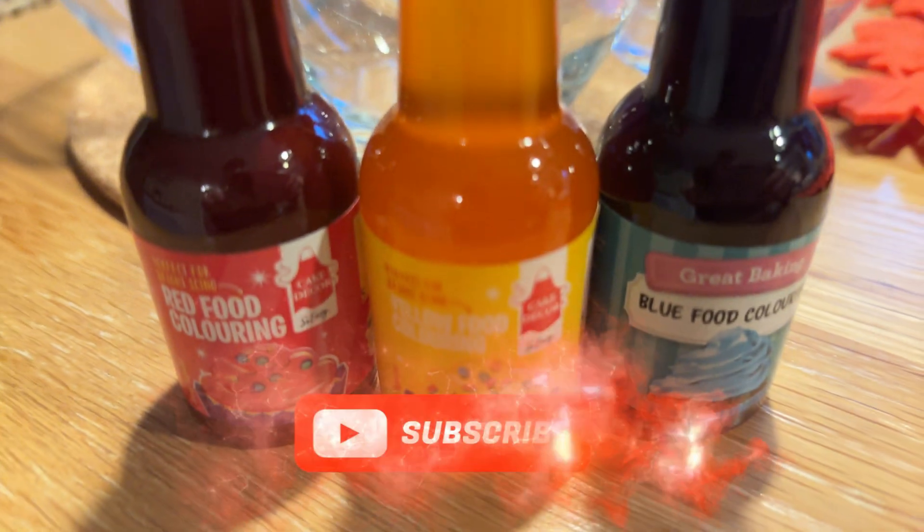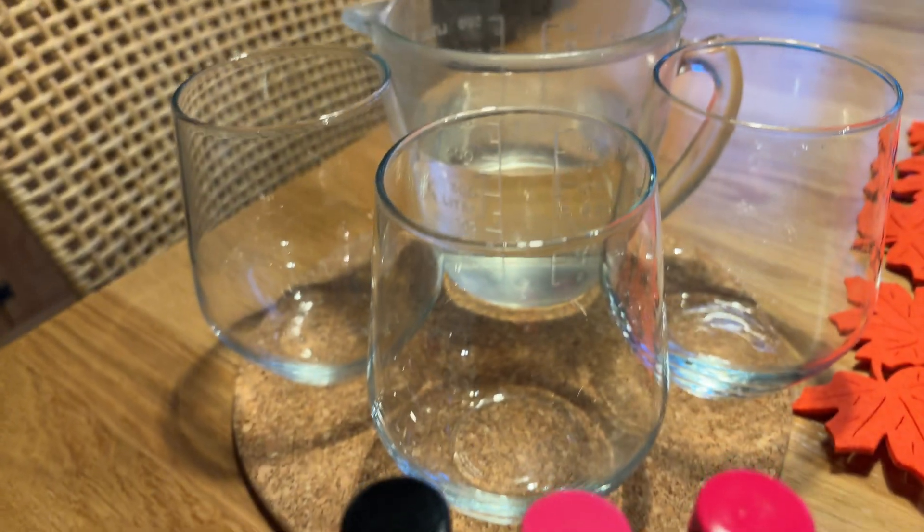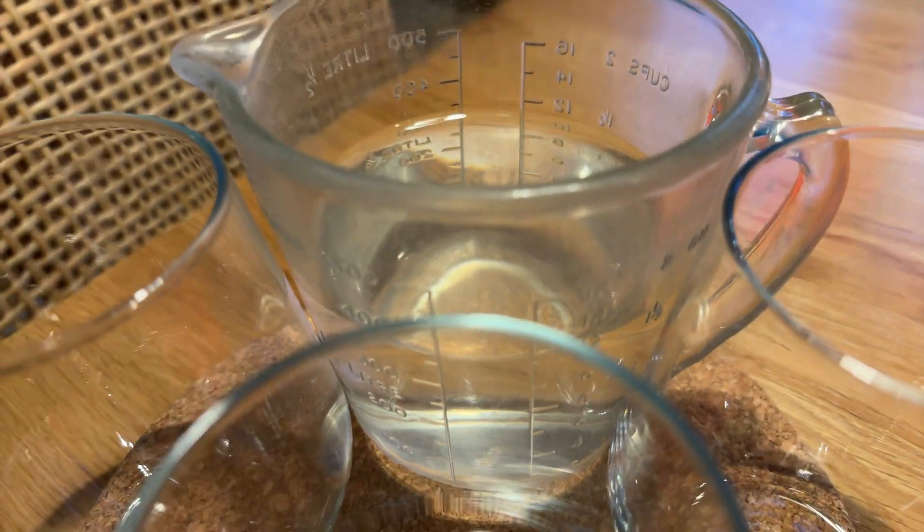Hi friends and welcome back to Adventures with Kelly. Today we have a super fun science experiment just for you. Are you ready to mix some magical colours? Let's get started.